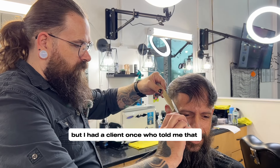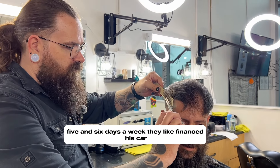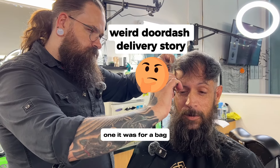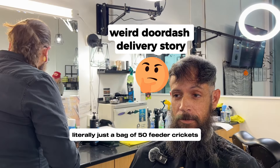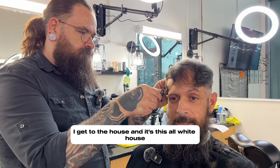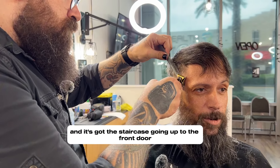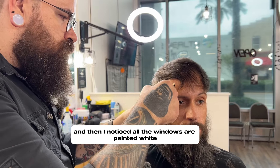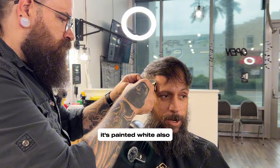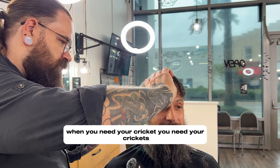I had a client once who told me that Uber paid for his car. One delivery was literally just a bag of 50 feeder crickets for a lizard or something from Petco. So I get to the house and it's this all-white house with a staircase going up to the front door, and all the windows are painted white — the door has a window on it, painted white also, except for a little rectangle cut out that they can see out of. I'm like, when you need your crickets, you need your crickets.